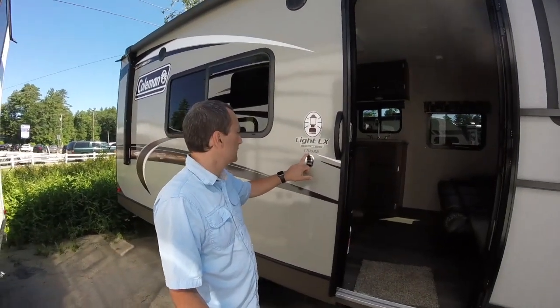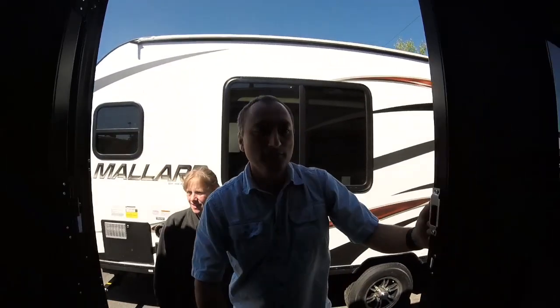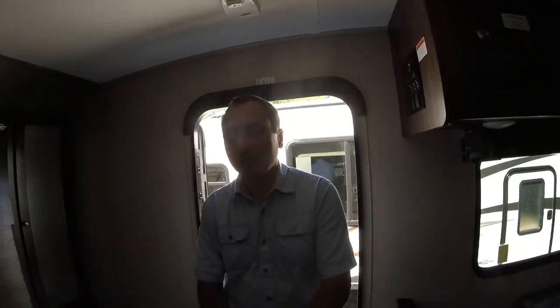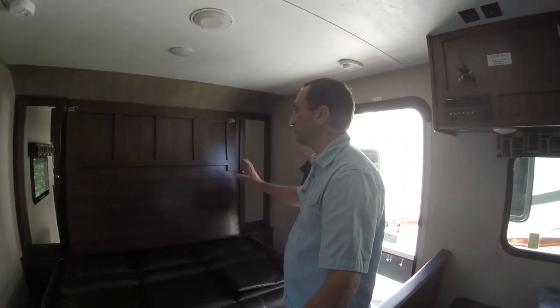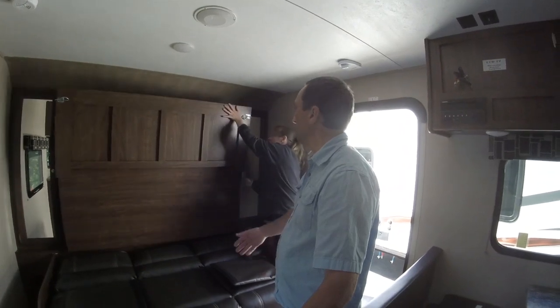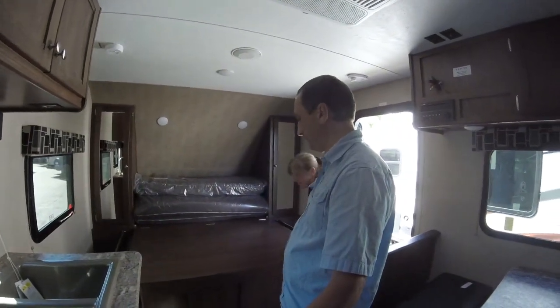We're looking at the Coleman Lite LX series 1705 RB rear bathroom. Just looking in quickly, I can see it has a Murphy bed. This is a small unit with a Murphy bed, which could potentially be an option for us. Right off the bat you get your Murphy bed here, and the front drops down — it's a little bit different setup; it has a leg that goes right to the floor like that.